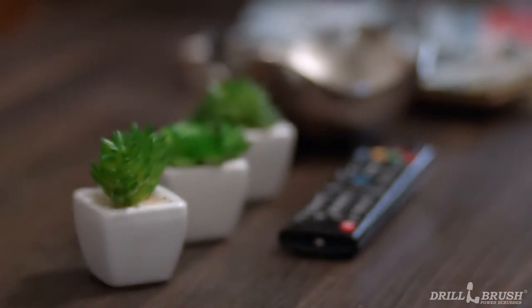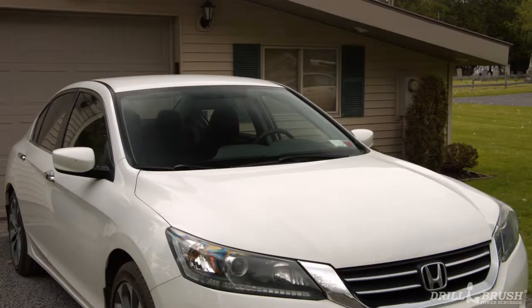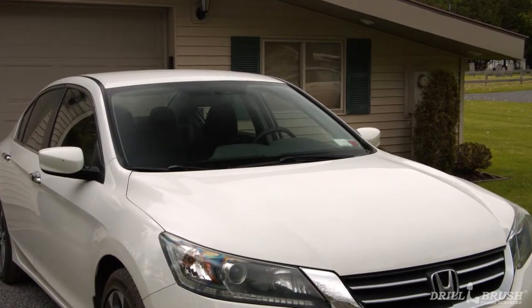Are you a homeowner? Look around for a second. You've got a lot of stuff in your house. There's all this furniture, a ton of knickknacks, and you can't forget about the car outside. But how are you going to clean all this?